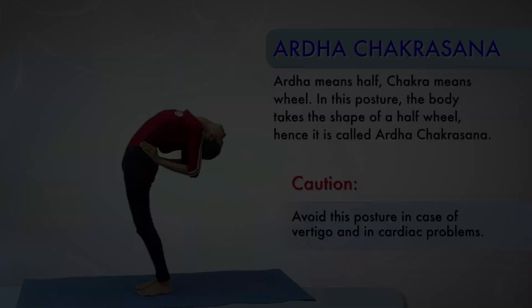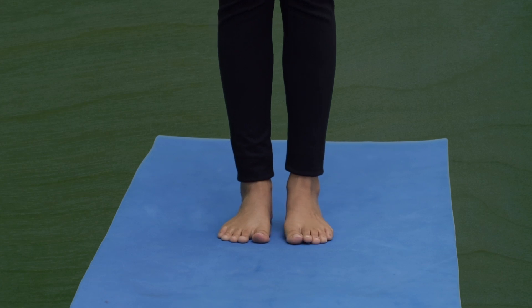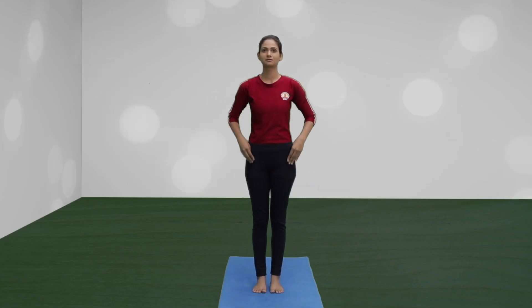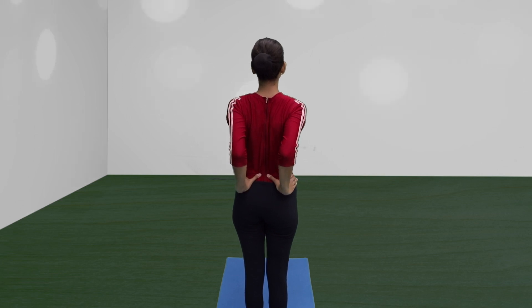Ardha Chakrasana. Starting from alert posture, stand with feet 2 inches apart. Support the back at the sides of the waist with the fingers. Try to keep the elbows parallel to each other.